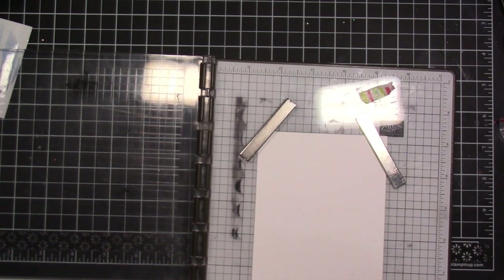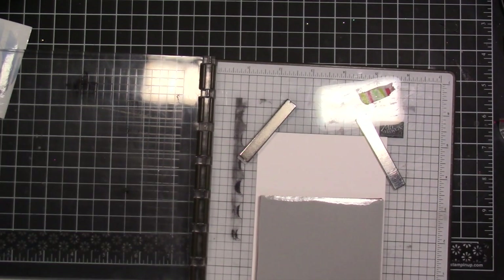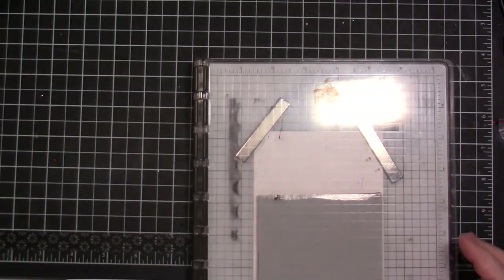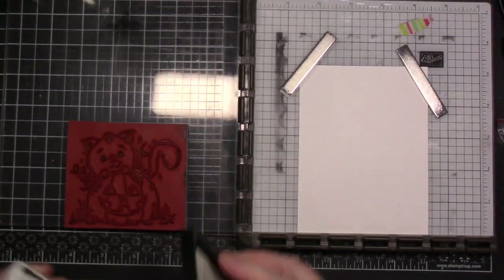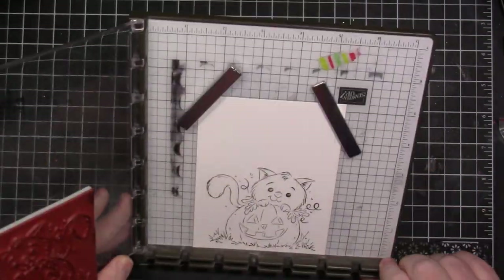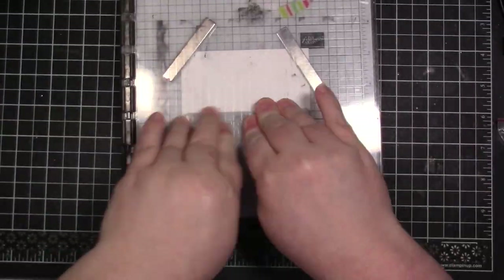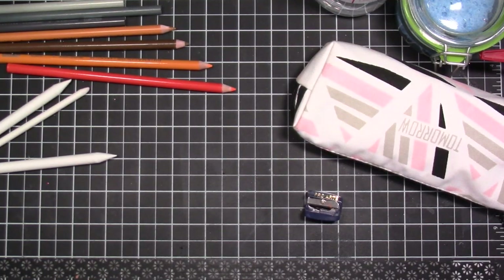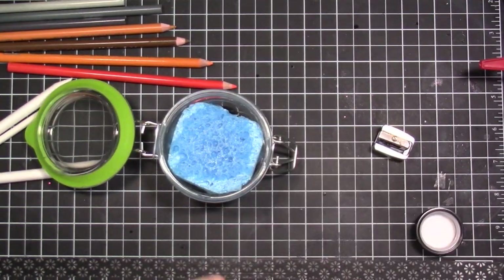Ladies and gentlemen, you are in luck because today you're getting one stamp three ways! This kitty from Whimsy Stamps is so flippin' adorable and I had probably four or five ideas on how to use it. For card number one, I'm going to be stamping this cute little image with Gina K ink onto some Hammermill cardstock. That's what I use for Copic coloring, but I will be coloring with my Prismacolor pencils today — so that'll be a little different.